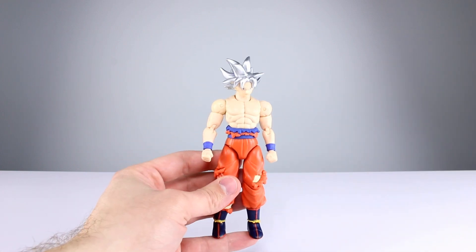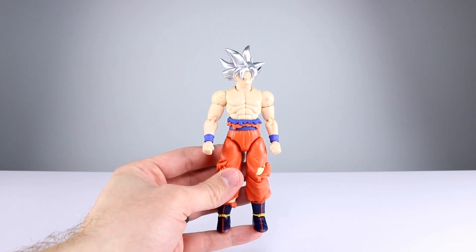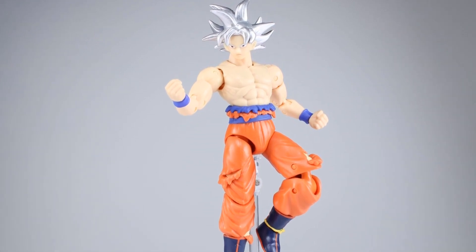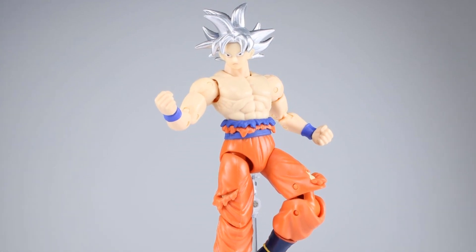Let me know what you guys thought about the figure and the review. Give it a thumbs up if you liked it, thumbs down if you didn't. I have new videos almost every single day so you might want to subscribe if you haven't. There are thousands of videos already on the channel if you don't like any of the new stuff. In the meantime, keep collecting.